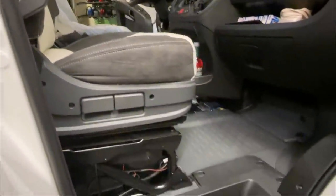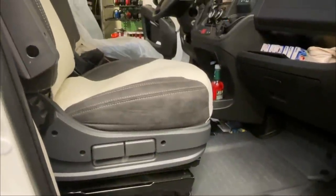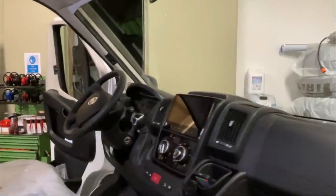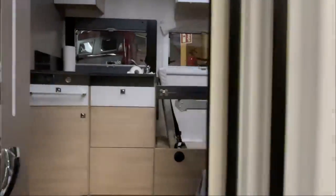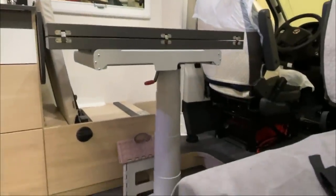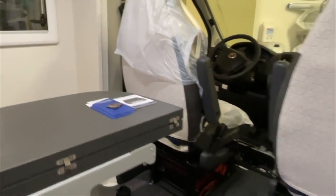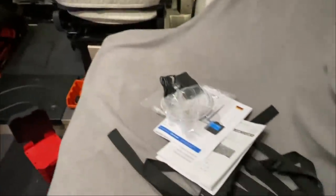Die Sitze sind drin, jetzt fehlen nur noch die Verkleidungen unten, die mache ich ganz am Schluss – alles raushauen, sauber wischen, in Ordnung bringen. Die Alarmanlage ist aufgebaut, die Armaturen sind wieder zusammen und die neue programmierte Wegfahrsperre macht auch was sie soll. Dann haben wir hier die ganzen Alarmanlage-Heftchen und Unterlagen, die wir noch schön zusammenführen, und dann haben wir eigentlich alles durch bei dem Fahrzeug.